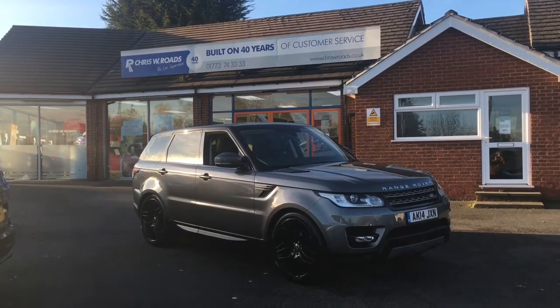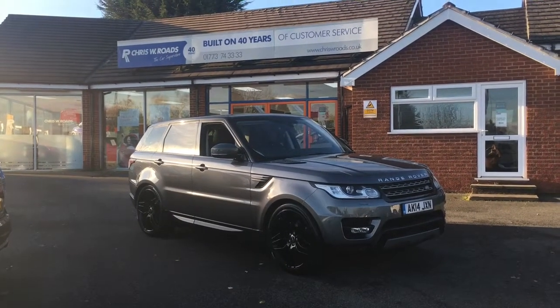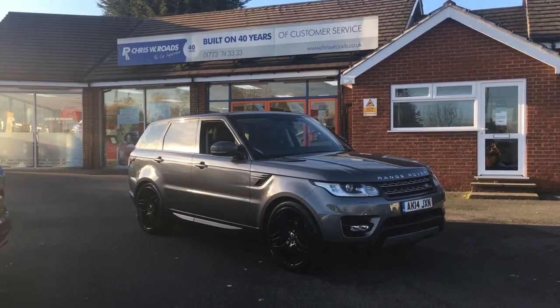Hello, this is Rob from Chris W. Rhodes. Here we have a Range Rover Sport which looks really smart in grey. I've got some great features to get onto on the interior as well, so let's start with a quick walk around.